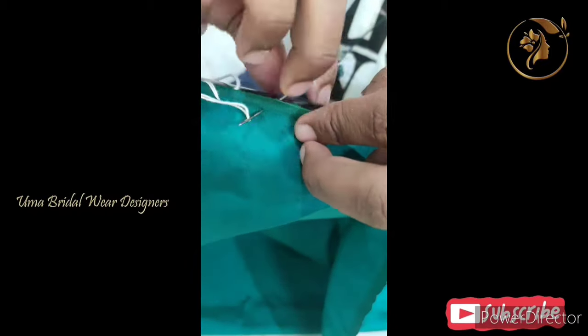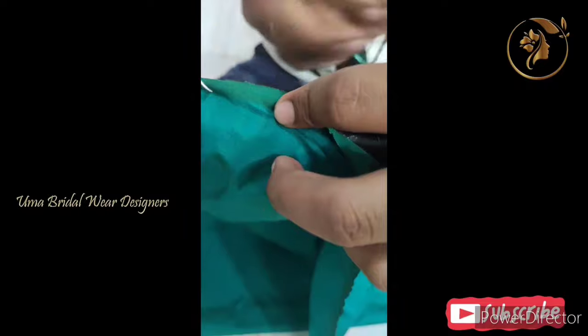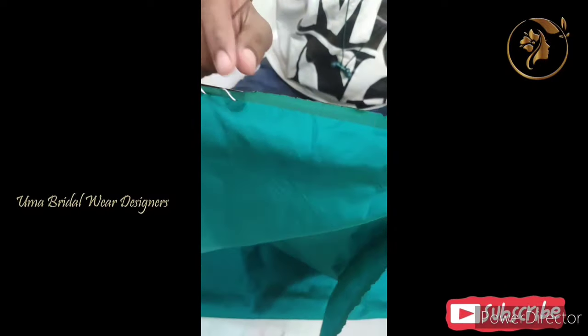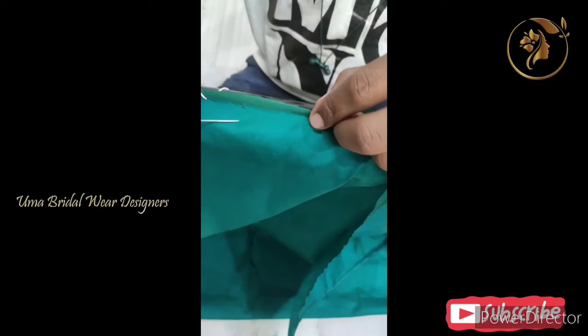Friends, so like this, you straighten it — where it is disturbing in the middle, you set it. You do it one by one and fix it.